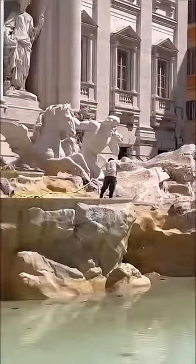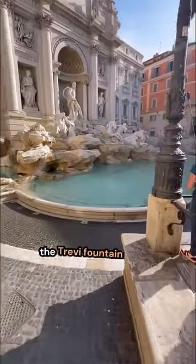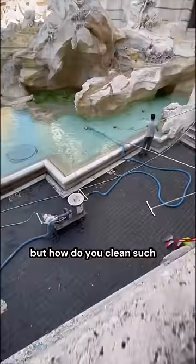What's that guy doing on the Trevi Fountain? To stay fabulous, the Trevi Fountain needs some housekeeping. But how do you clean such a fountain?